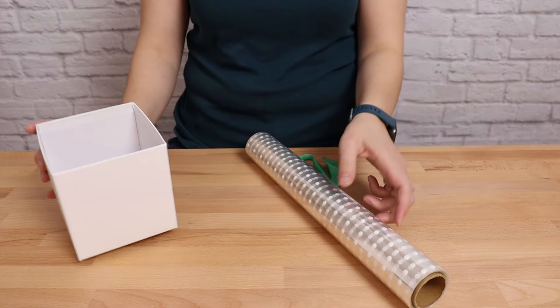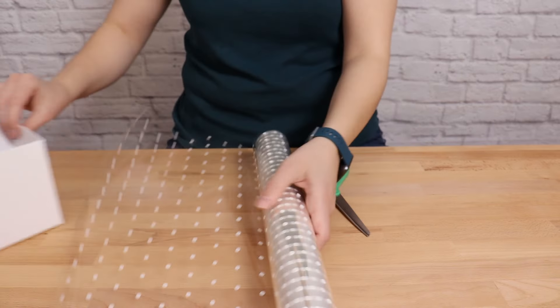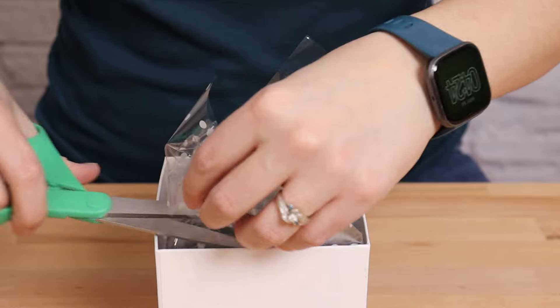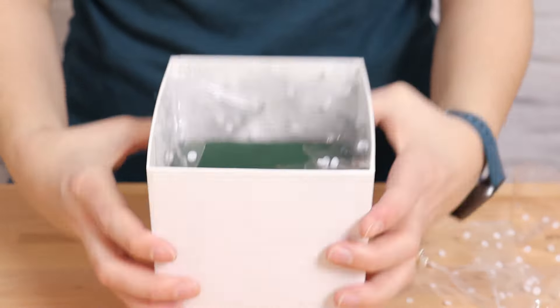In the meantime, we can waterproof the inside of the box by lining it with a little bit of clear acetate, which you can find in the gift wrap section of your local store. Cut a square a little bigger than your box, place your pre-soaked floral foam in the very center of it, pick up the edges of the acetate, and slowly drop it all down inside the center of the box — it folds up nicely and you won't have any gaps. Then trim away any acetate above the edge of the box with scissors so you won't see any plastic once the flowers are in place.